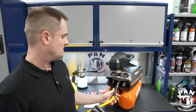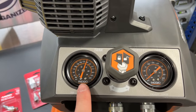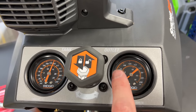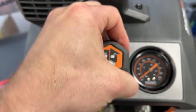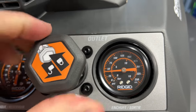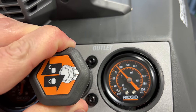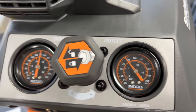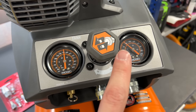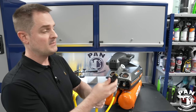Let me show you how to use the pressure regulator. Connect your air hose into one of the inlets. The left gauge shows the tank is full at 200 PSI max capacity, and the right gauge shows the outlet. Pull up the regulator knob, then turn it clockwise to increase PSI — set it to 90 for this tool. Once set, push the knob back in to lock it. You'll get a consistent 90 PSI output. So: pull up, clockwise to increase or counterclockwise to decrease, then push back in to lock.